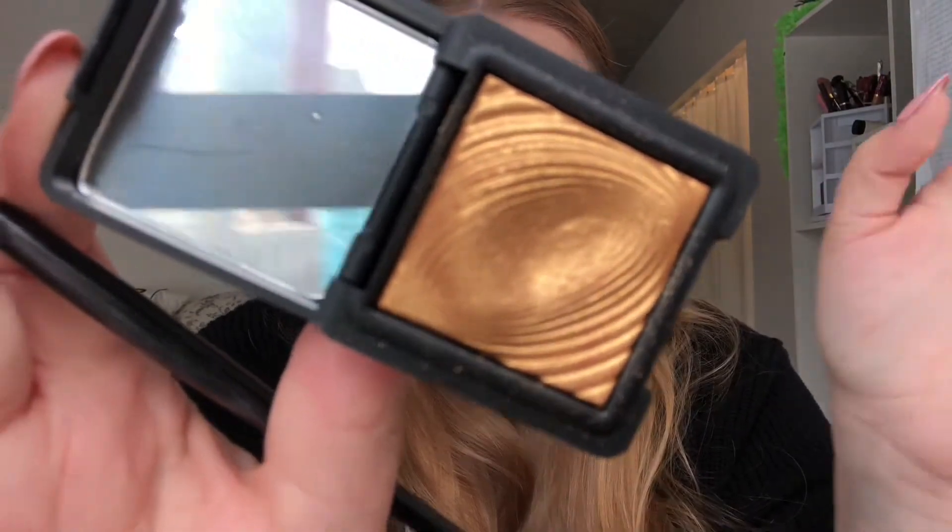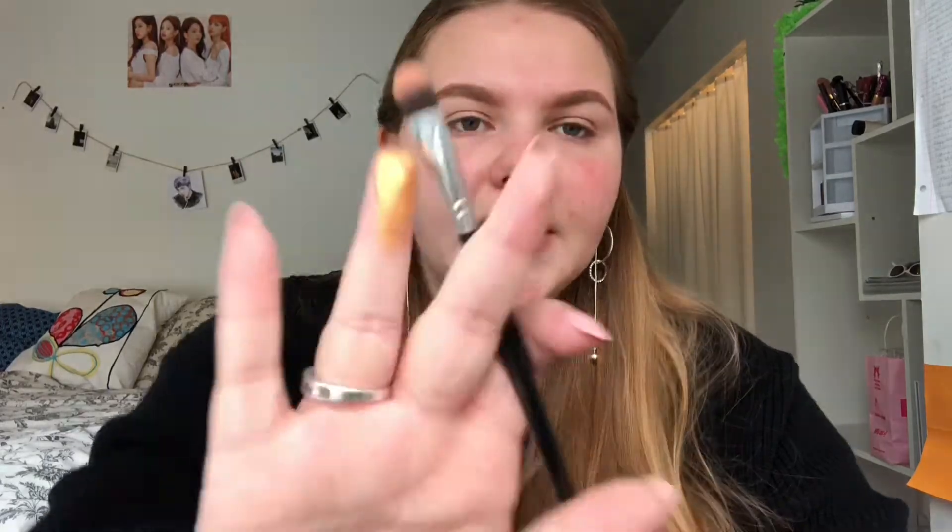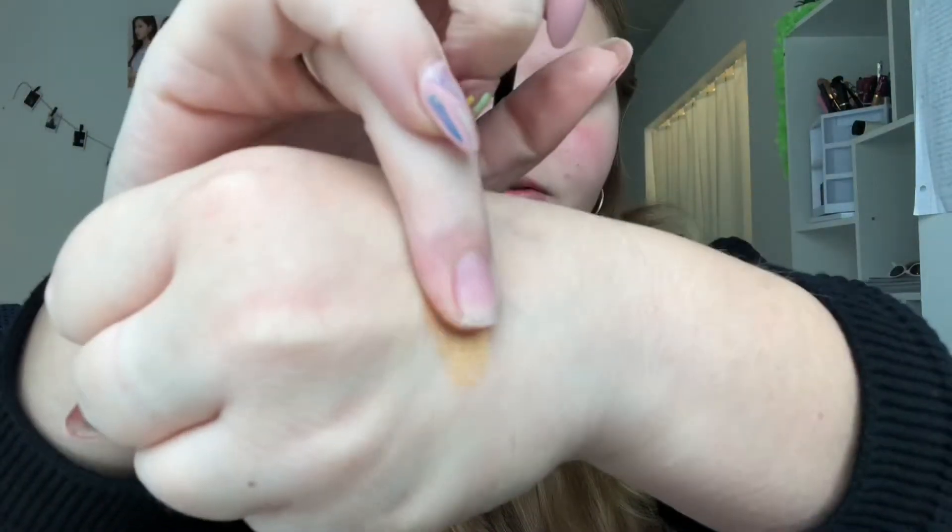I wanted to pick a color I really liked personally that made my eyes pop — I was thinking pink but then decided to go with gold. Gold is my staple, I wear it with everything. My roommate got me this gold shadow from Kiko in Italy — it's a long-lasting wet and dry eyeshadow with an amazing three-dimensional design and super nice color payoff, a good mix of glitter with a solid base.